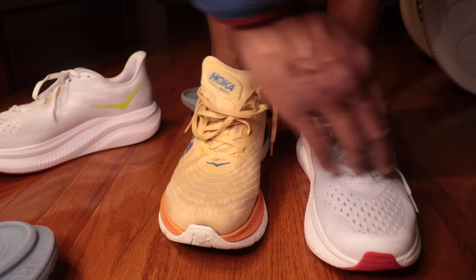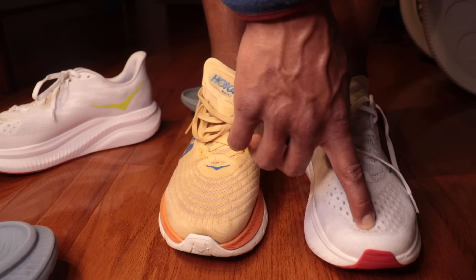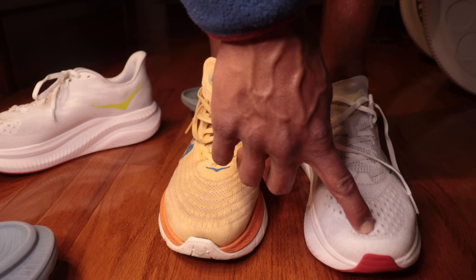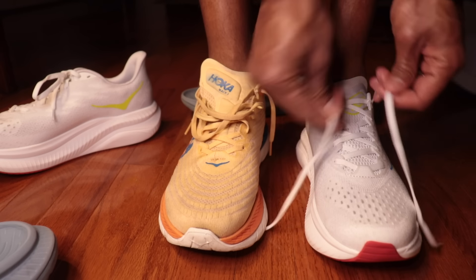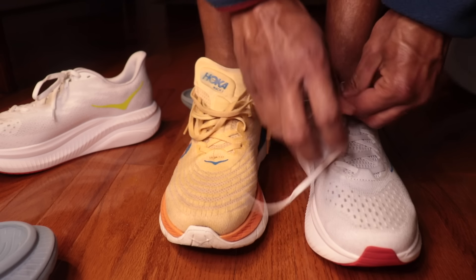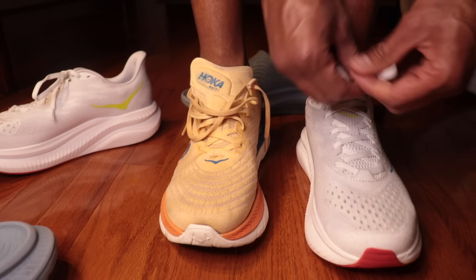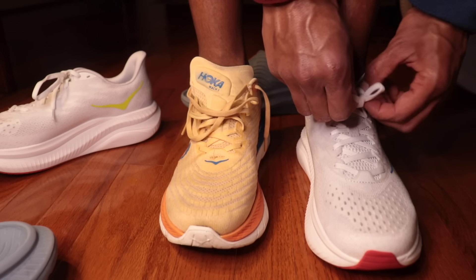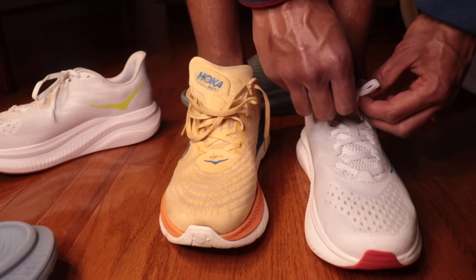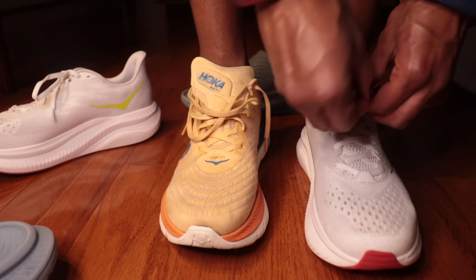I'm going to try the Mach 5 on now. In the Mach 5, my foot only goes up to here — and this is a size 10. So they completely changed the fit on these. They must have changed the last because these are running short. I've never had a 10.5 run this small on me.